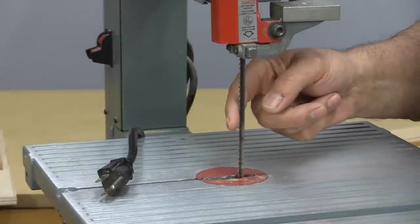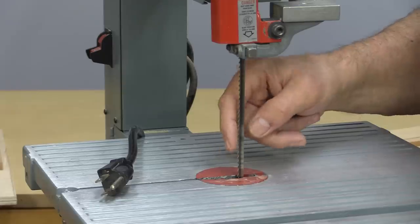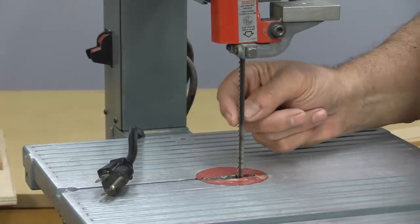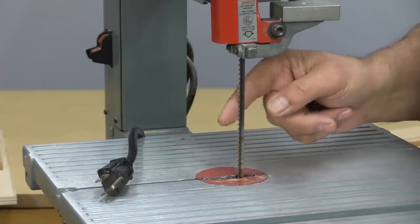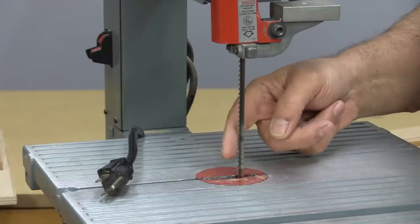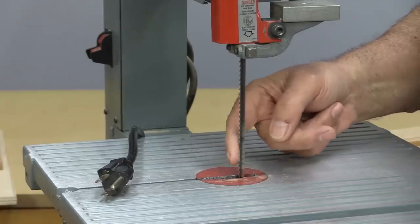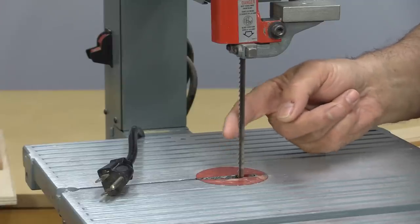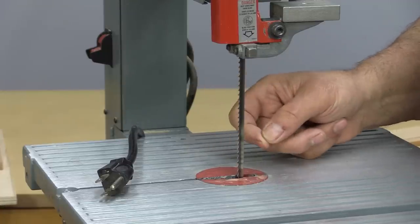Bandsaw blades can dull quite readily because they're steel — there's no carbide in most bandsaw blades. What happens is when the blades heat up, the very tips of the teeth can melt a little bit, lose their temper, and go dull. The way you tell if your bandsaw blade is dull is when you grab the blade with your finger it should tend to want to hook you, like a fish hook would. If it doesn't do that, your bandsaw blade is probably dull.